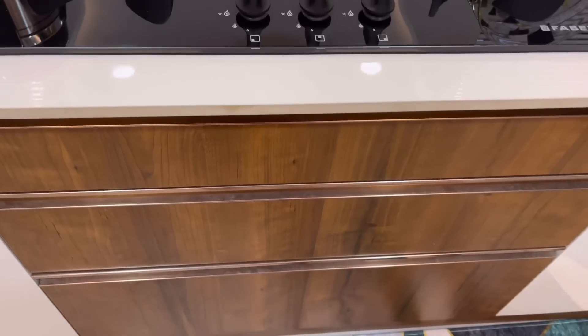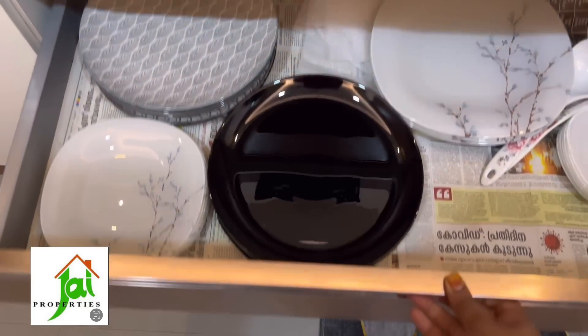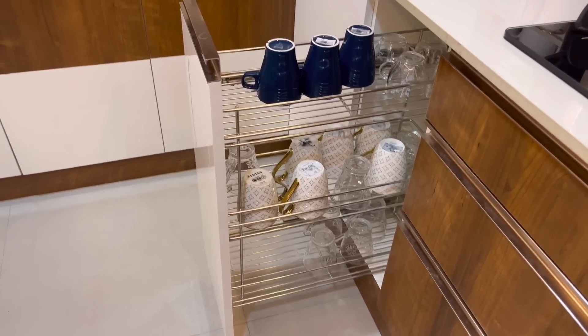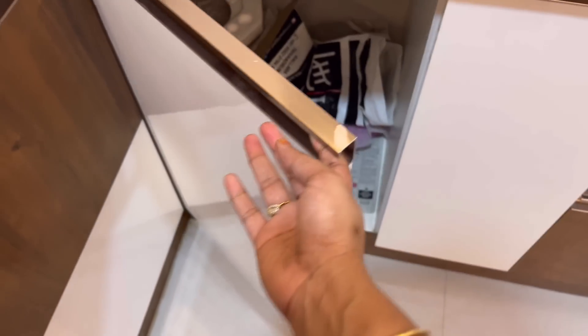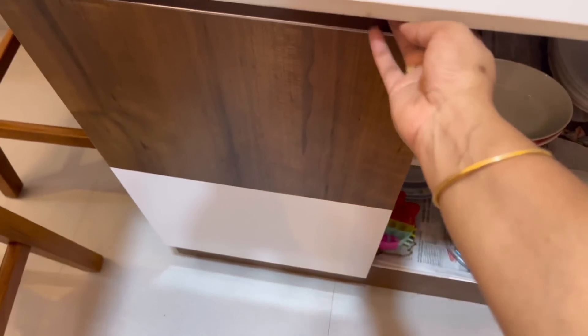Here we have the drawers of the cupboards. First of all, the cutlery is unique. This is the J-properties. The contact number can be used in the description box — once the cutlery is used, the contact number can be used. The cutlery details are in the description box.